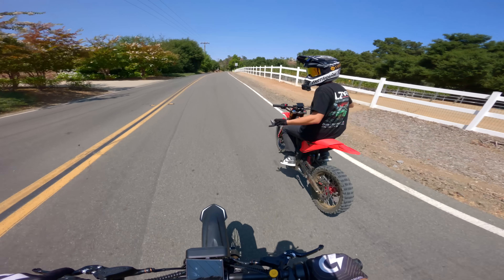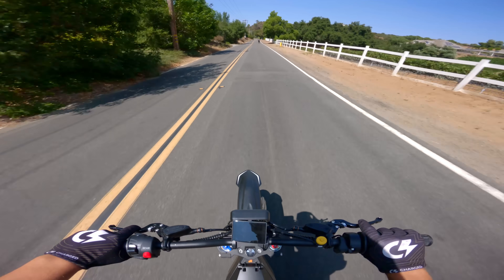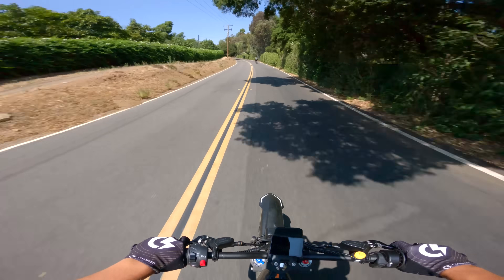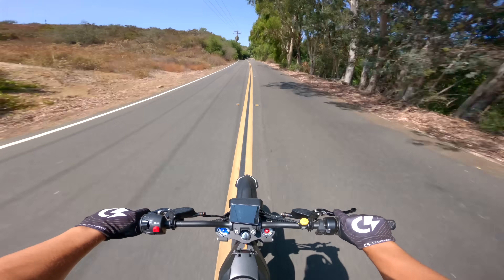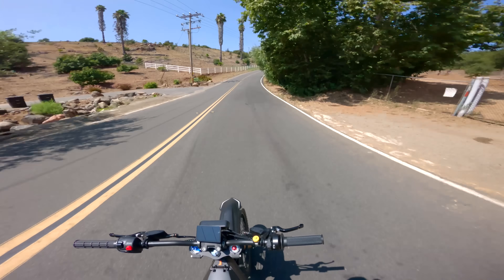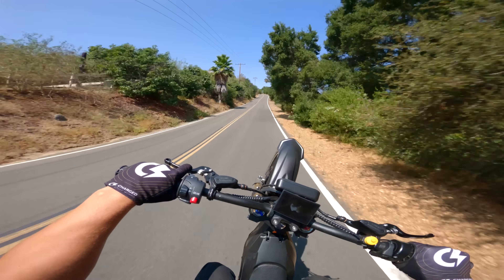I don't think I'm gonna hit 85 — I'm scared to hit 85. Let's go! Here we go, full throttle. Oh my gosh, I have to slow down — that's scary. I've got no stabilizer so it's kind of terrifying. Oh my gosh, there is no way. That is literally insane.